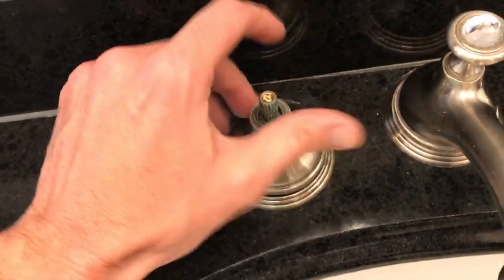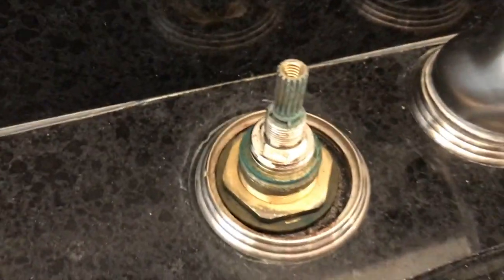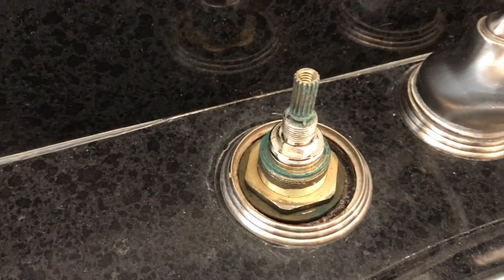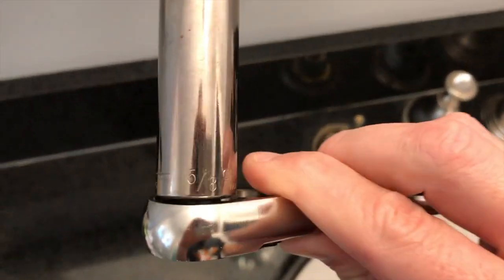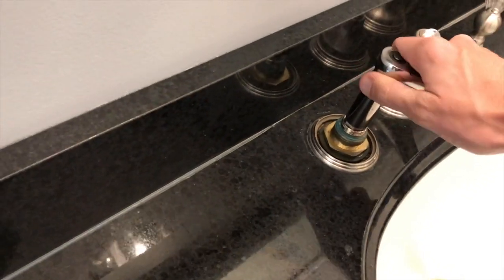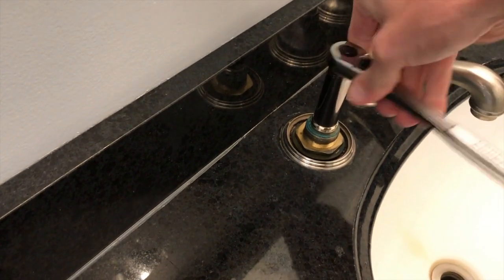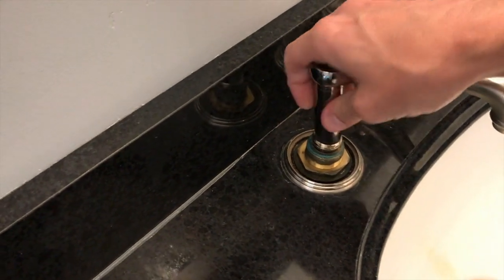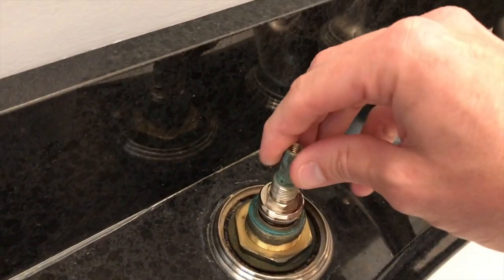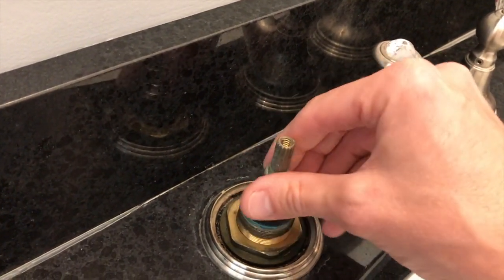If yours is like ours, turn it counterclockwise. Go ahead and unscrew the actual cover plate. From here you can see our stem or cartridge. Now grab your socket set to remove it — our specific size is the five-eighths. Be careful as you remove the stem or cartridge. Yours might be very oxidized or calcified and might be a little tough to get off — just be patient. Carefully pull it off and try not to drop any of these parts.